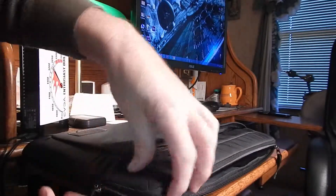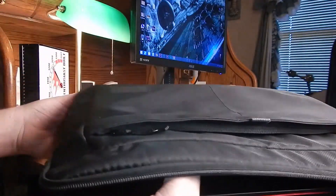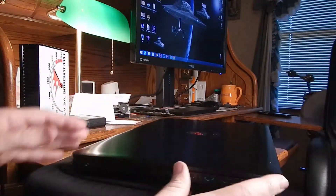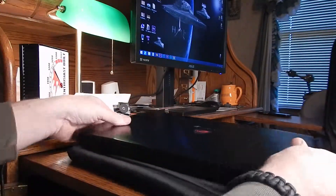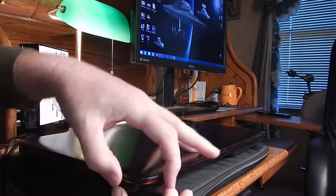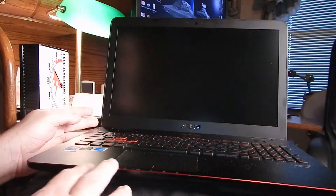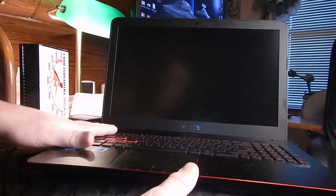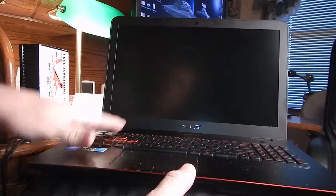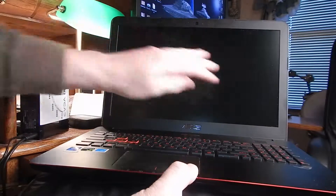It's stretching out a little bit. This is the Asus Republic of Gaming laptop — I will do a review of it if I ever get around to it. I'm only about halfway through with it. This thing just collects dust; I cannot keep it clean.